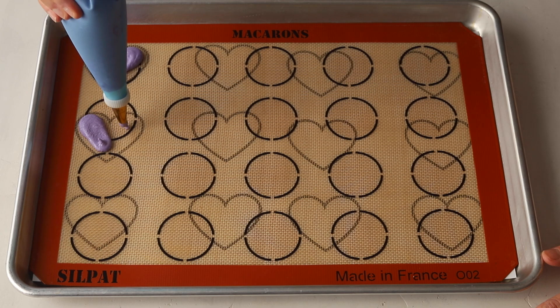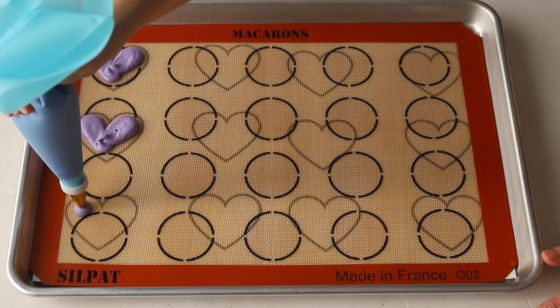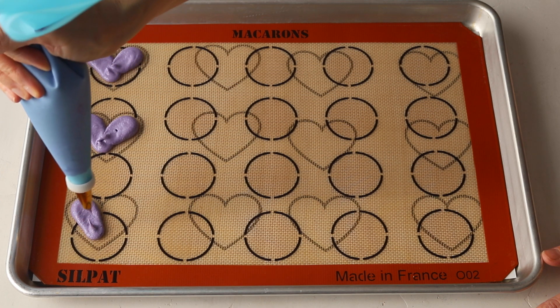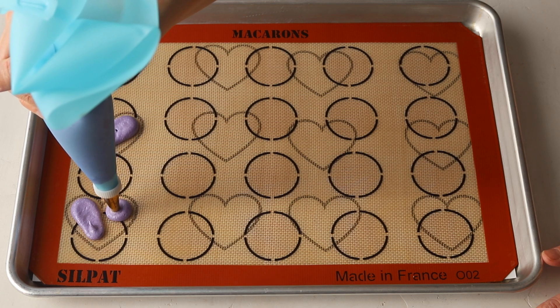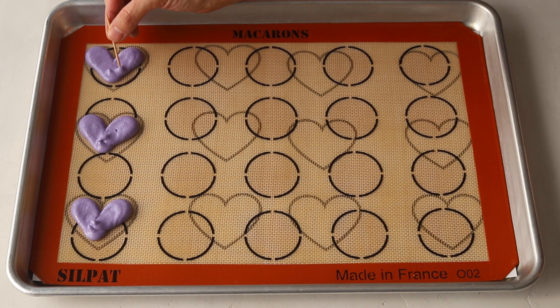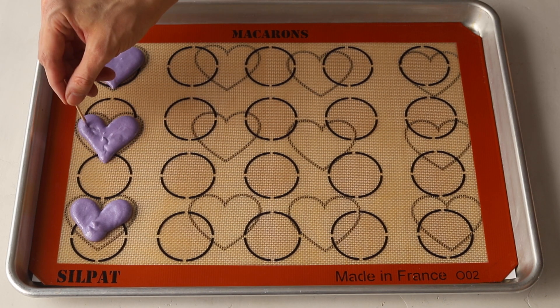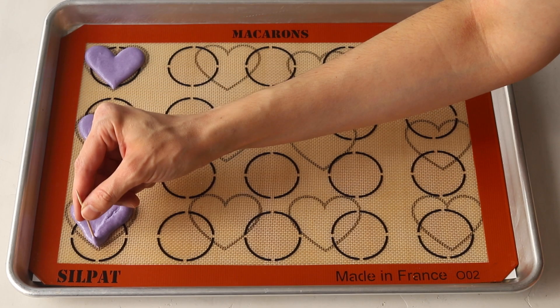To pipe the hearts, place the piping bag at a 90-degree angle at the top left side of the heart template. Apply pressure as you slide the bag down to the center in a diagonal. Then place the piping bag on the top right corner of the heart and apply gentle pressure as you slide the bag down to the center in a diagonal. After piping a few hearts, use a toothpick to help spread the batter to the edges of the heart template. It's important to pipe just a few hearts at a time so the batter doesn't get too dry before you can spread it to the edges.